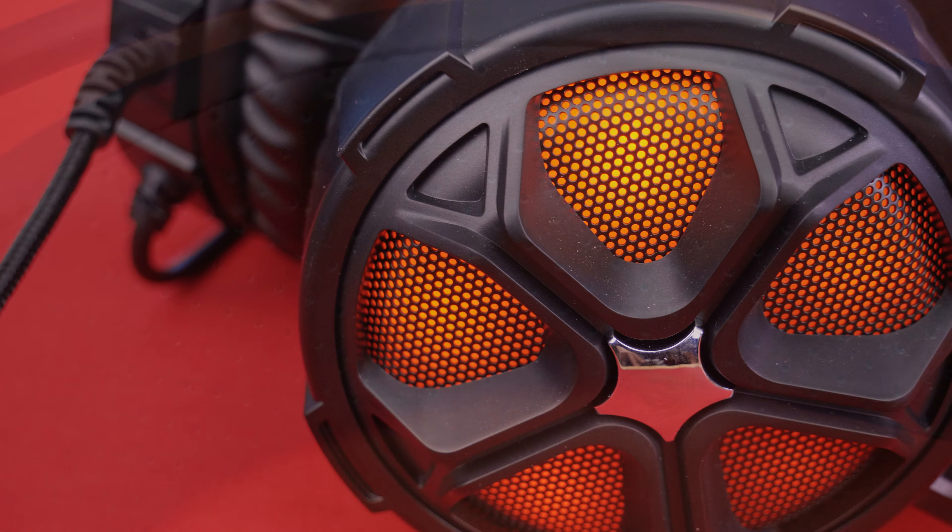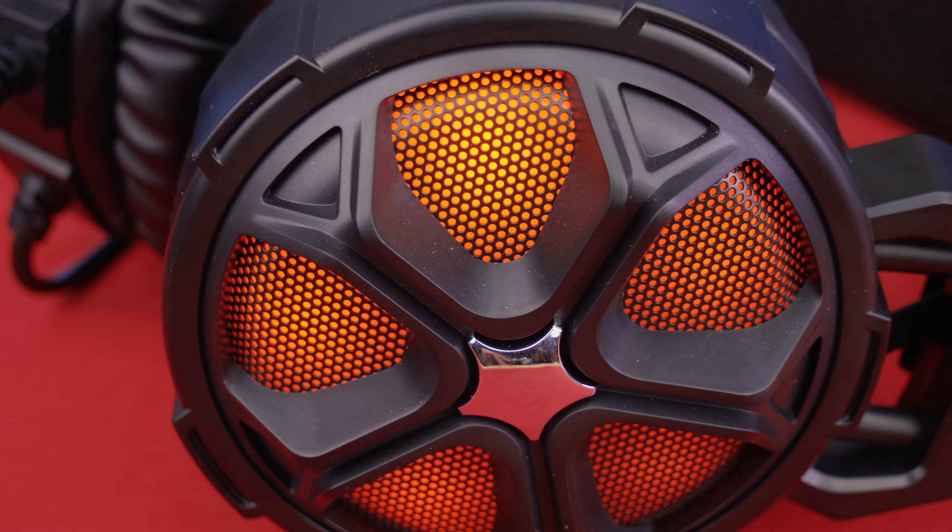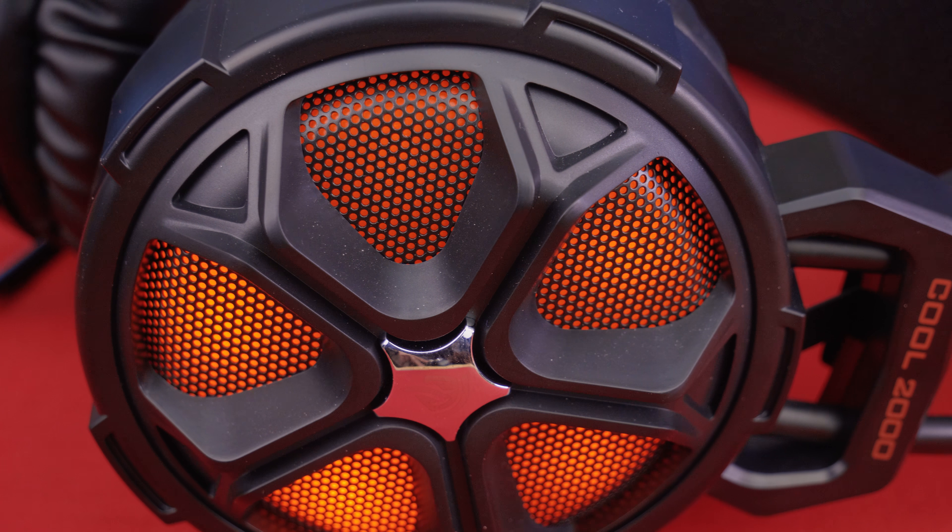With lighting — not RGB — they do come in red, blue, and orange. There is also a 3.5 millimeter audio connector for your audio needs.